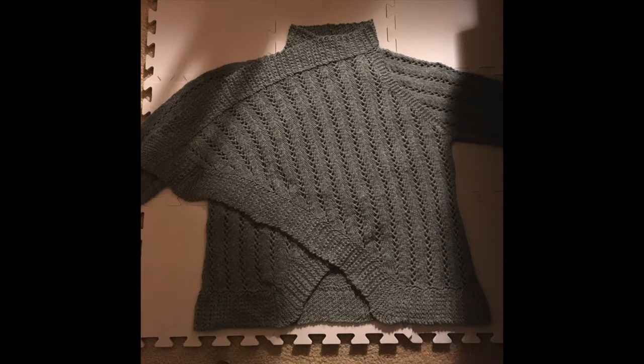I haven't really been able to take the victory lap with this thing because I am a lazy blocker, and this thing definitely has to be blocked to be fitting perfectly and looking great. So I haven't worn it because it's not blocked. I decided to do that this weekend, and it's still drying, but with any luck I will be able to wear it soon and I'll include a picture at the end of this video and update my Ravelry page.